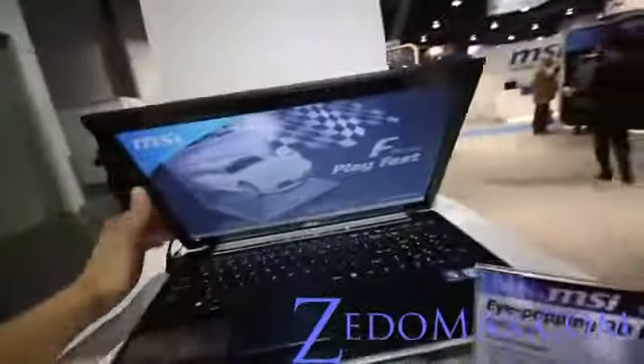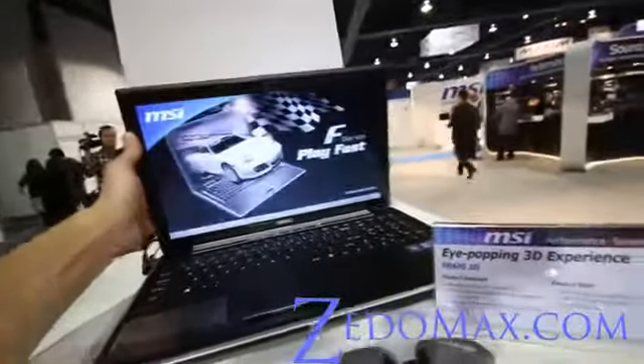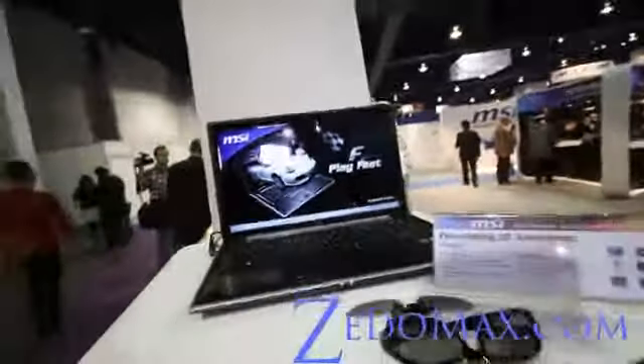That is the review of the FR600 3D. Don't forget to subscribe to my channel. Thank you.